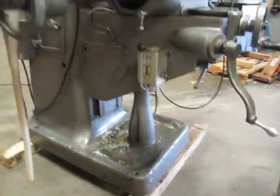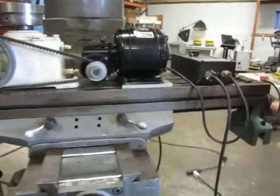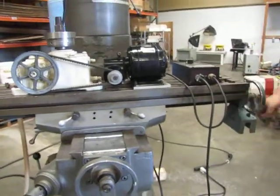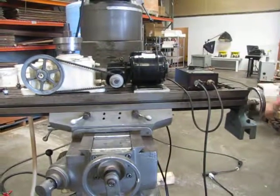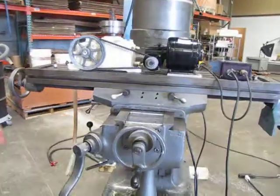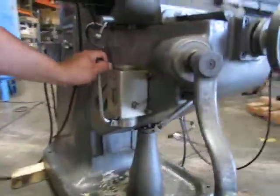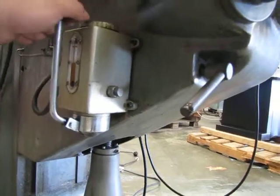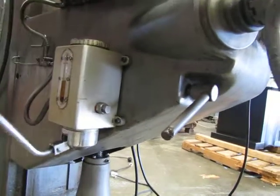And then you have your other travel gear for your table to slide left to right. We also have an oiler system — this is like a manual pump and that will send oil to all your travel, all your tables and what not. You can see it's coming out of the side right here.